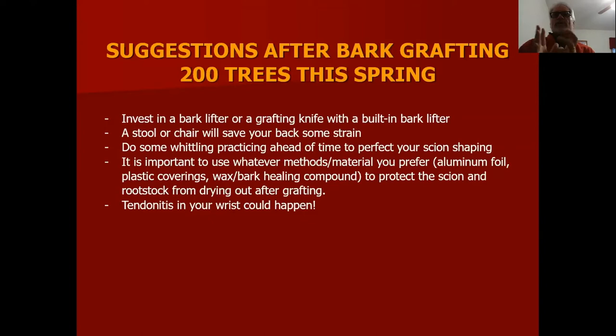When done bark grafting on large diameter trees — one to four inches — it's really important to cover up the exposed tissues for the first month. I'd suggest aluminum foil first, then a plastic bag over the top. Some people use wax or grafting compound. Everything you can do to keep the scion and rootstock from drying out.